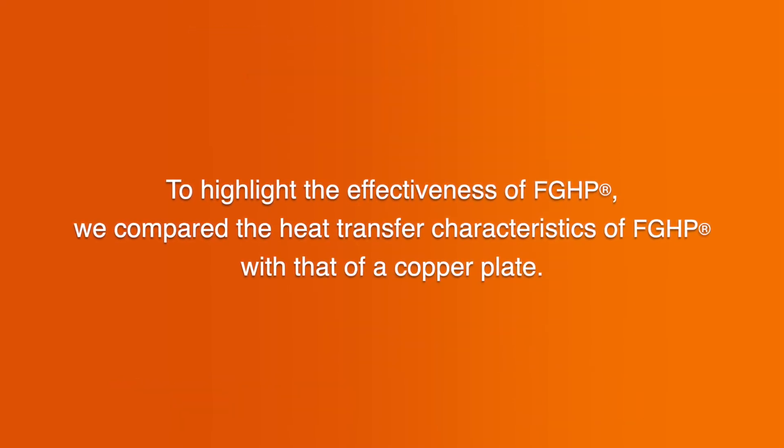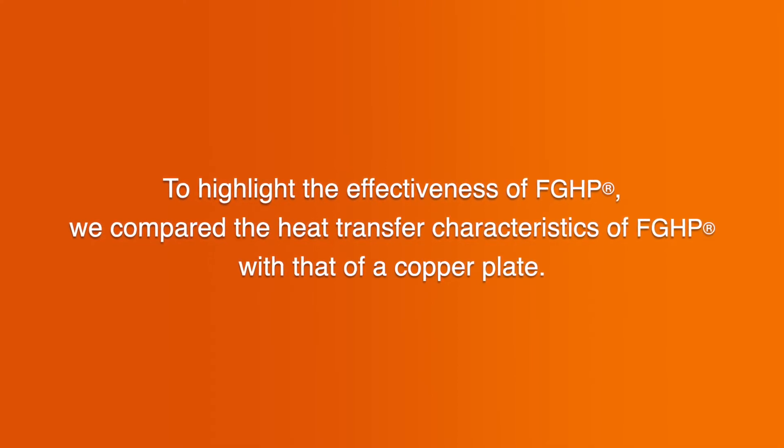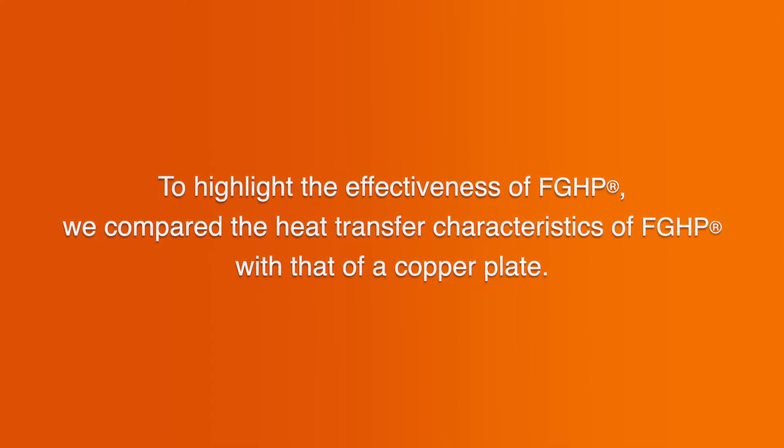To highlight the effectiveness of FGHP, we compared the heat transfer characteristics of FGHP with that of a copper plate.